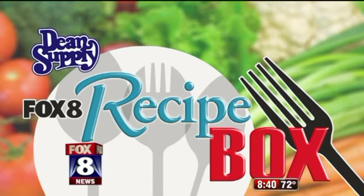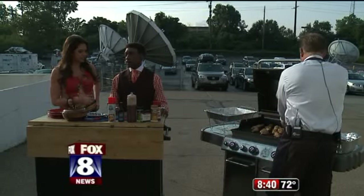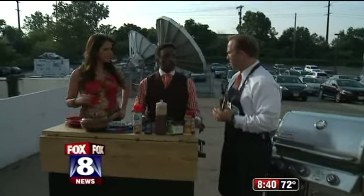Welcome back to FOX 8 News in the Morning. We are grilling. Here's the deal — we all cooked last week. I think you're the only one besides Patty Harkin, who is going to cook tomorrow, that has not done our summer recipes. So today's your day. So I hired a guy to cook for me. Glad I could help — the grill master himself.